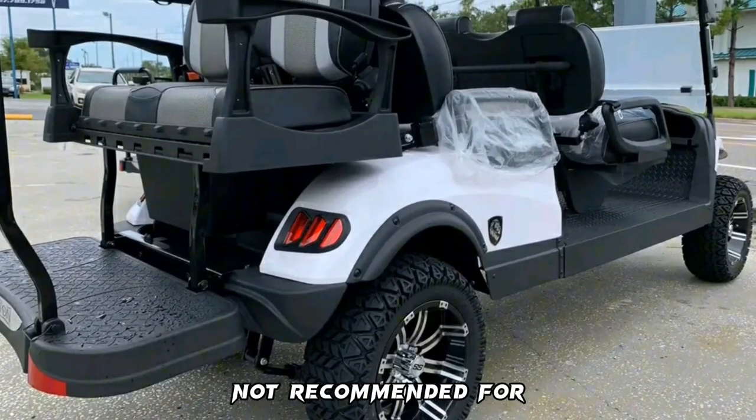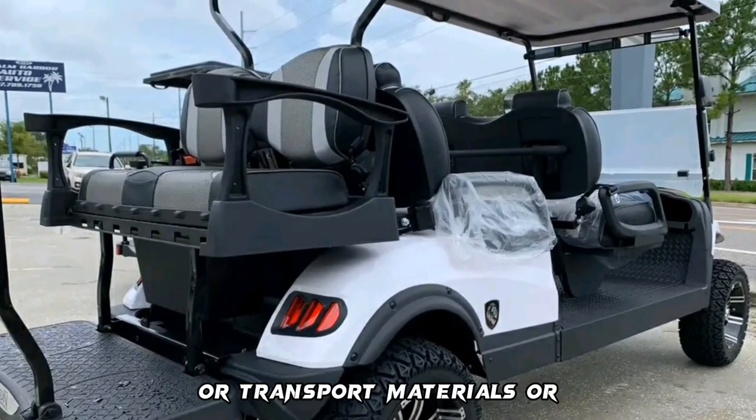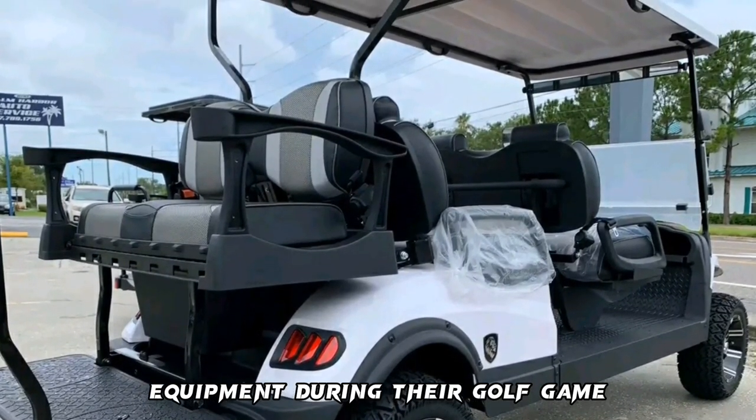The Lion Golf Cart is not recommended for people looking for a golf cart that can handle large loads or transport materials or equipment during their golf game.